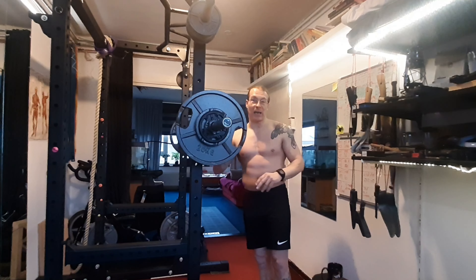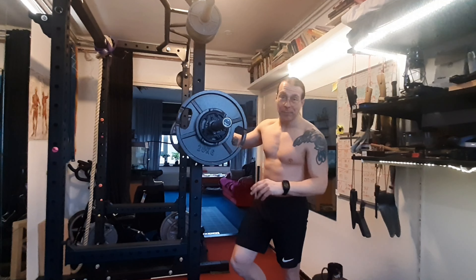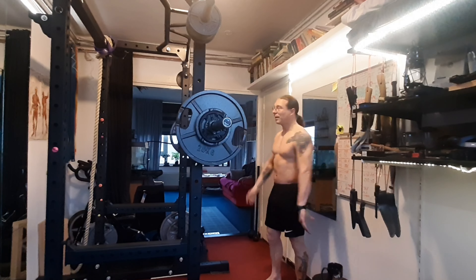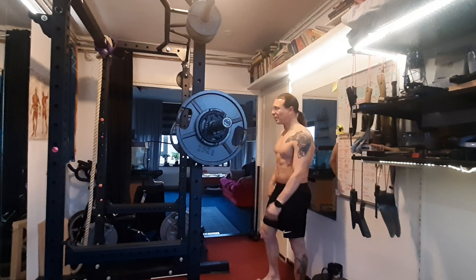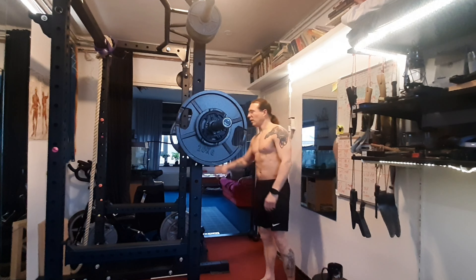I'm going to try to do a strict press. If I cannot handle that I'll just use a little bit of leg drive, but I'm getting used to this bigger weight. I've got the collar on the other side. Let's do this — a little bit of warming up, not too crazy, some handstands and stuff.